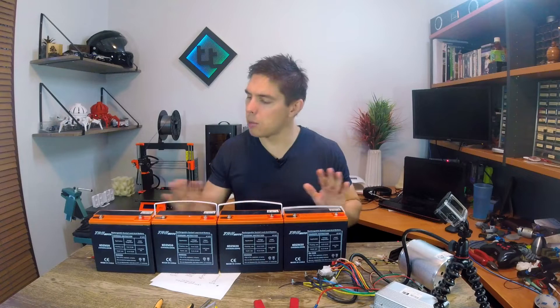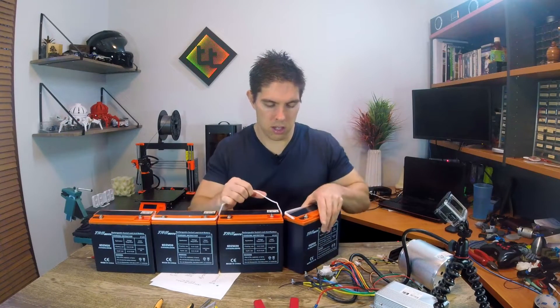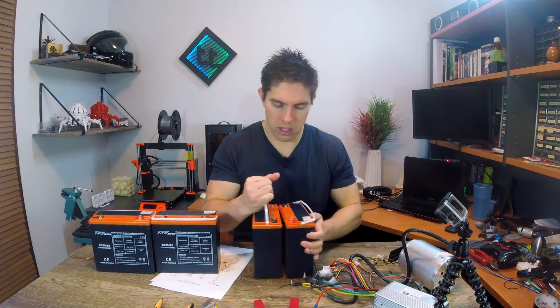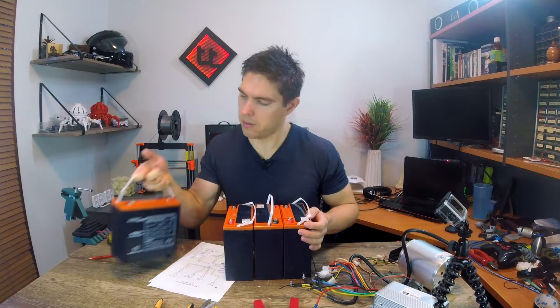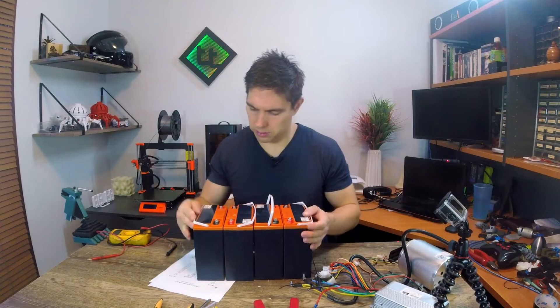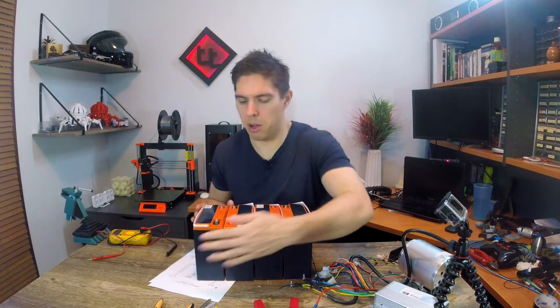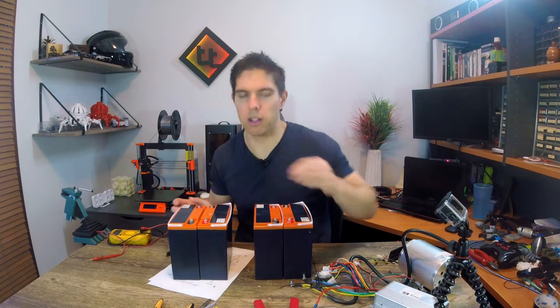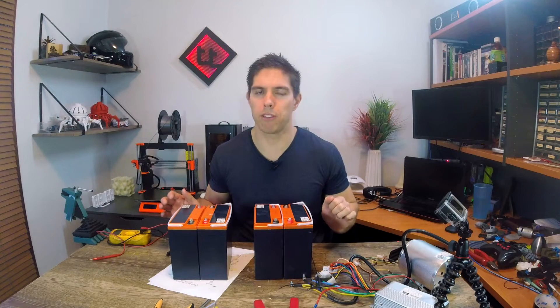They're not going to sit in the mobility scooter like this, so I'm going to arrange them close to how they're really going to sit — rotated to be nice and compact. There might be a little bit of a gap in the final one, because I think that's how they're laid out inside the mobility scooter, but essentially this is what we're aiming for.